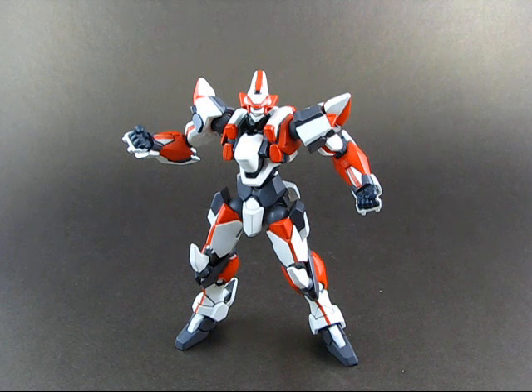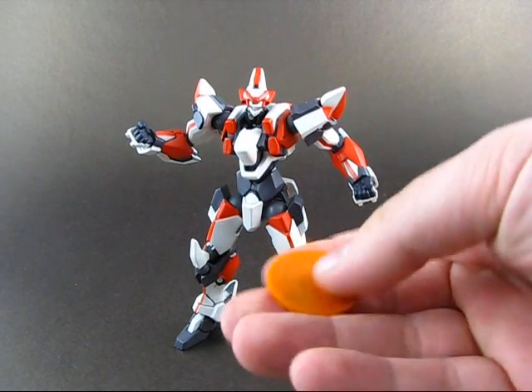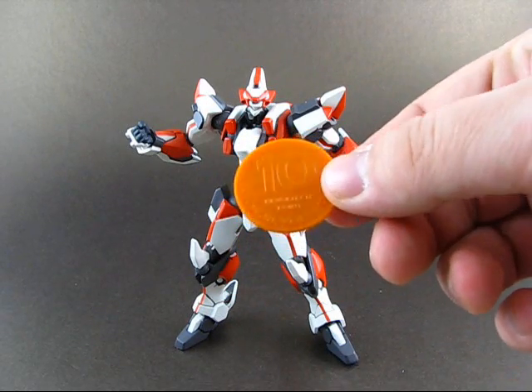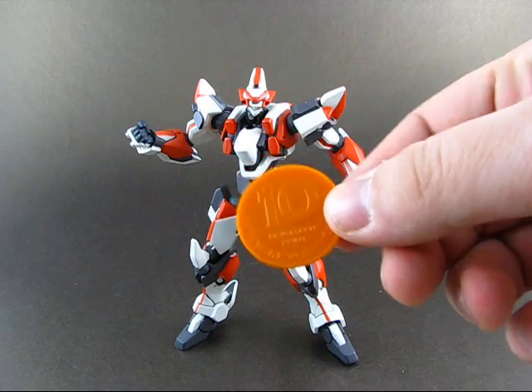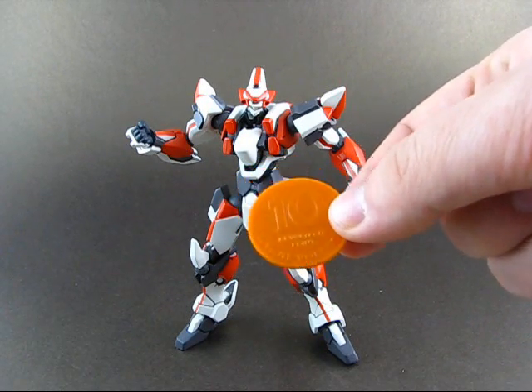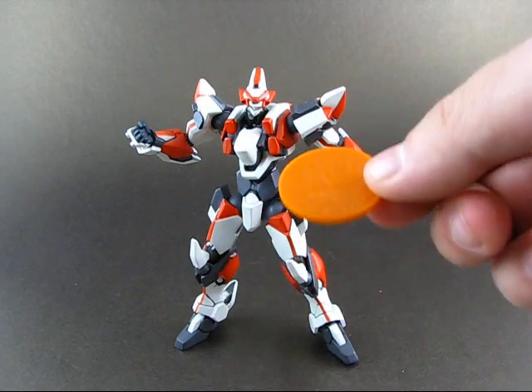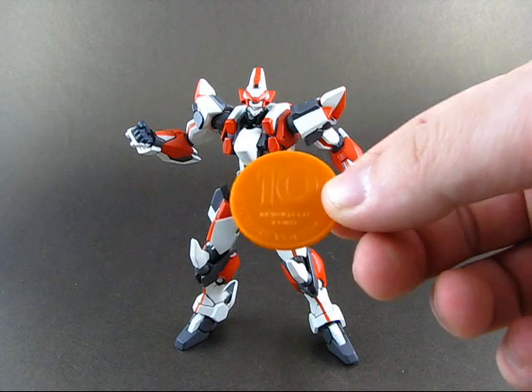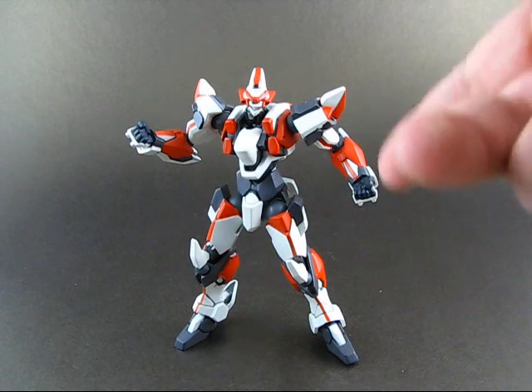So, accessories. We'll start by showing you what's new to this second release. Namely, this little coin, which has 10 Revoltech points. As I pointed out in my previous Revoltech review, this has absolutely no meaning unless you are in Japan, where you can swap it for accessories, assembly books, Revoltech counterparts, or something like that. If you don't live in Japan, this is pretty much useless.